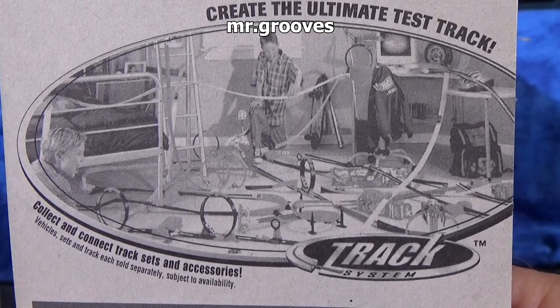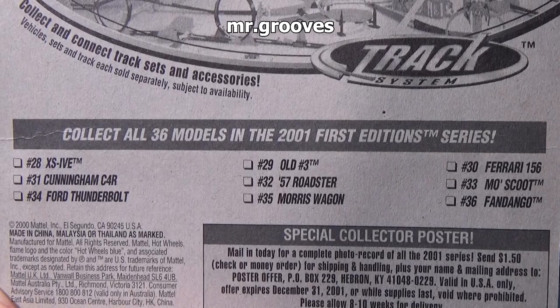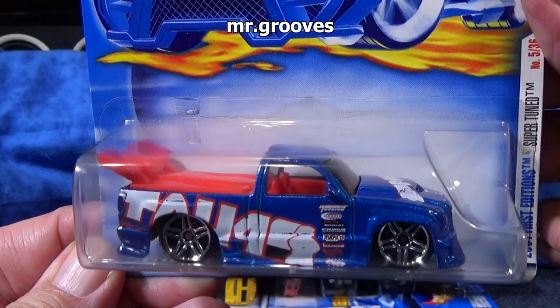In case you're wondering, this is what the card back looked like for the 2001 First Editions. It's pretty cool — back then they gave us a list of some of the cars that were coming up, a checklist so you knew what you could find. This year: 36 models. I have 30 of them, so you're going to get to check them out. Feel free to comment about your favorites, or 'hey, I remember that.'